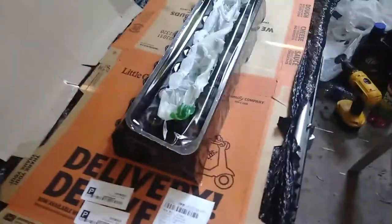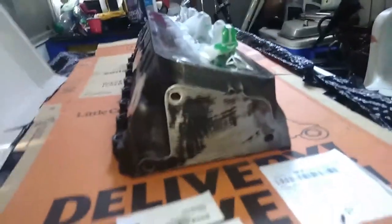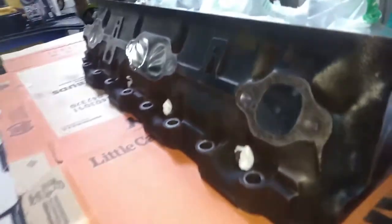I got my cylinder head all prepped up and ready for paint. Going to hit it with this caliber paint. I got it all sanded down with 320 grit, got all the holes masked off and ready. I'm going to spray on the first coat — it won't be very thin, so I'll come back and show you guys what it looks like.